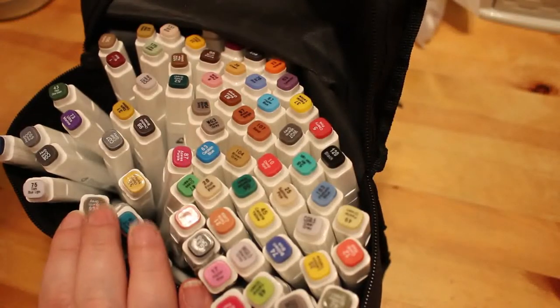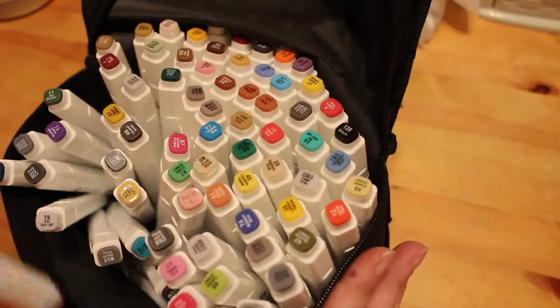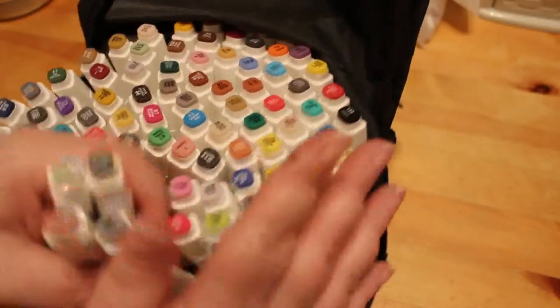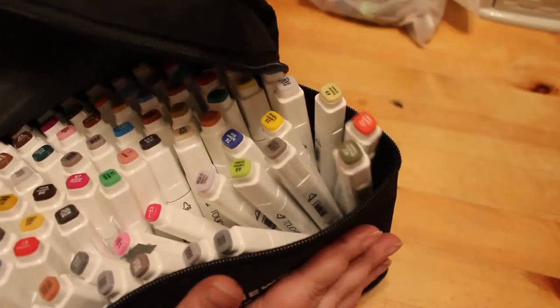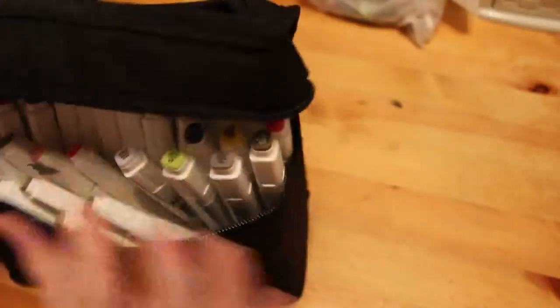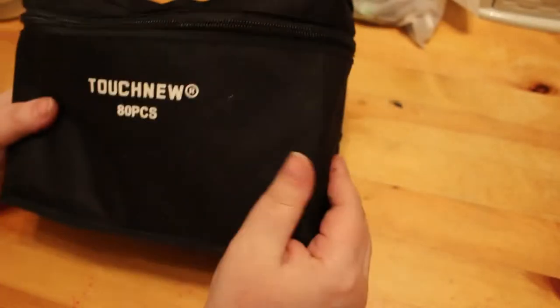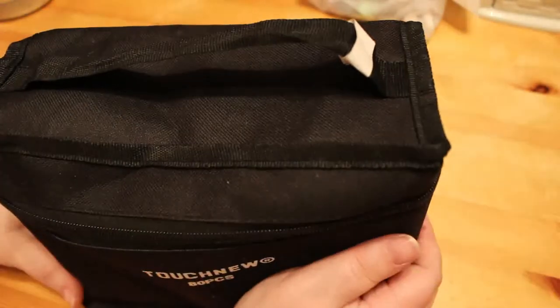This is the 80-piece set — there's not 80 pieces in it now simply because some of the colors have run out. I do still use these occasionally because there are some really nice colors in there. This was the first set of alcohol markers I bought and I didn't use them very often. When they've all run out I can use the bag to put something else in, probably more gel pens.